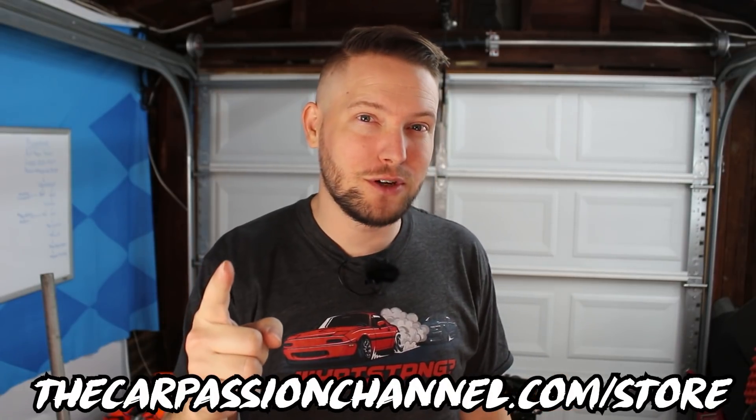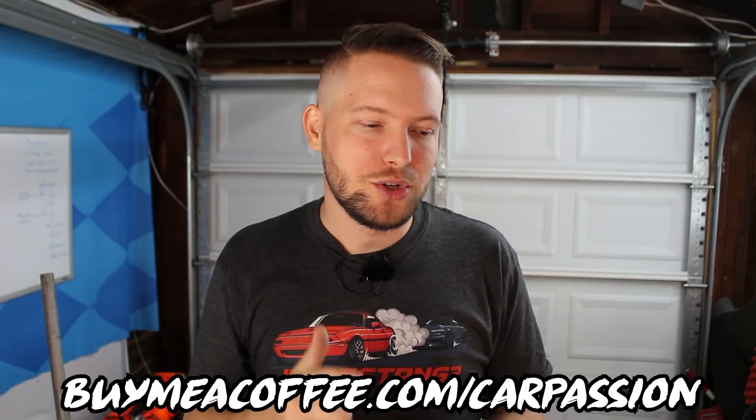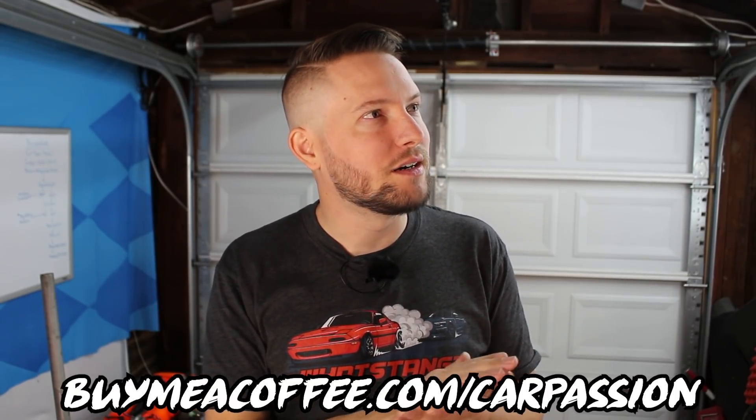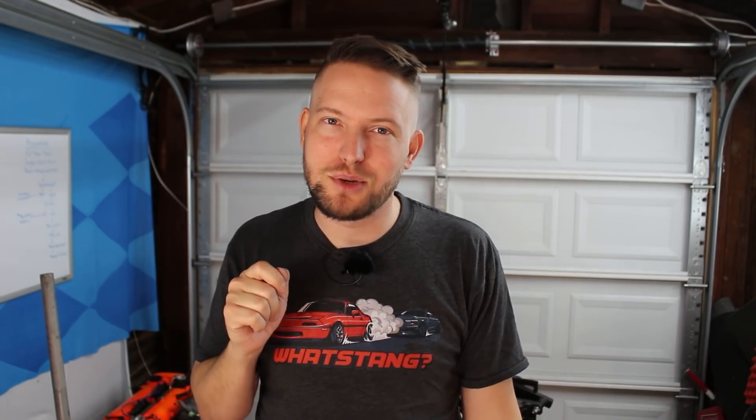You may have noticed I'm wearing my trusty 'What's Dang' shirt to motivate myself to get my car back on the road as soon as possible. I got another run of these shirts in and I have all sizes available on my website right now. If you hate the shirts, that's okay — do you still want to support the free content I put out on an almost weekly basis? You can buy me a gallon of E85, which I'm going to be burning a lot of when I get this motor back in the car. Links to both will be down below in the description. Thank you guys for your support.